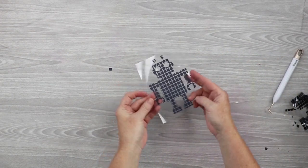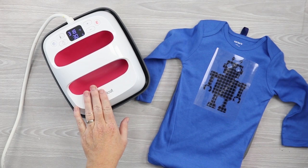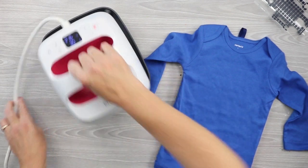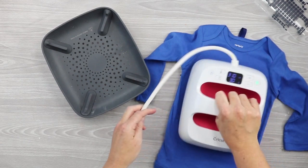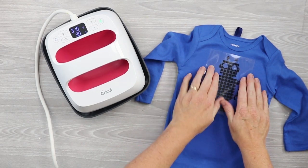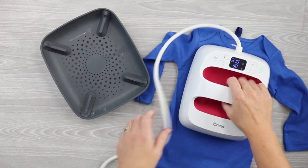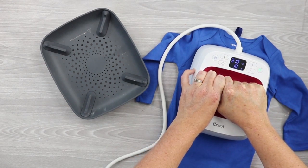Now we're ready to put the mosaic iron-on on a onesie. Heat up the Cricut EasyPress to the appropriate time and temperature and press the wrinkles out of the onesie first. Then locate the iron-on on the shirt. Heat to the recommended time and temperature from the Cricut heat guide, using firm pressure while pressing. Then flip it over and press once more before peeling back.